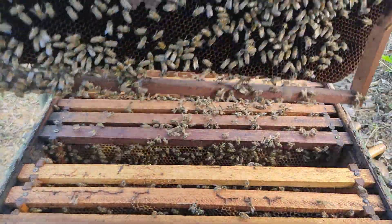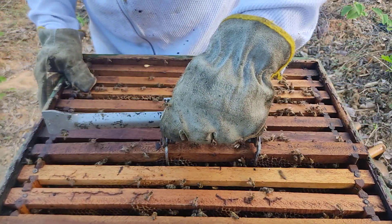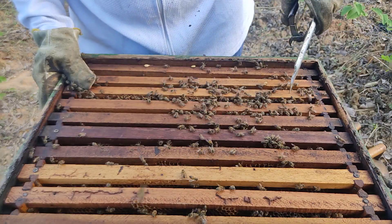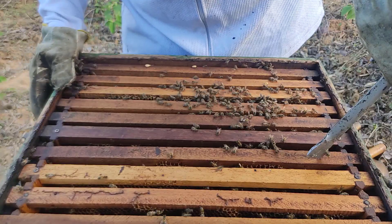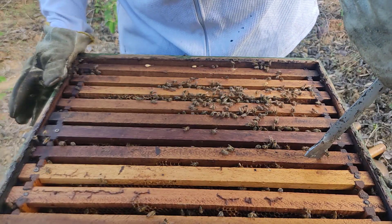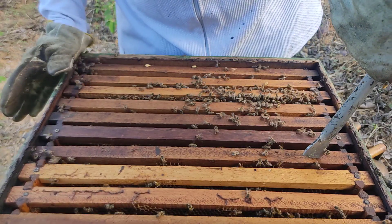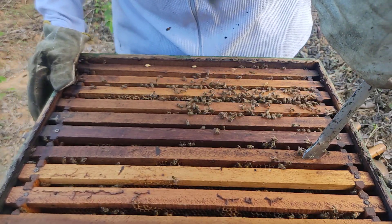Aqui também tem cria. Então olha — eu tenho um, dois, três, quatro, cinco, seis quadros com cria. Seis quadros com cria para o enxame nesse período está muito bom. Aqui também eu já observei outras coisas que vou comentar a partir de agora. Também vou fazer o controle do ácaro, como eu já falei, e fazer a alimentação proteica e futuramente energética.